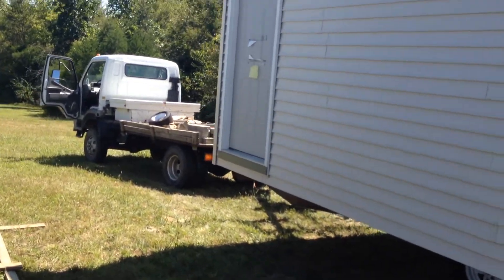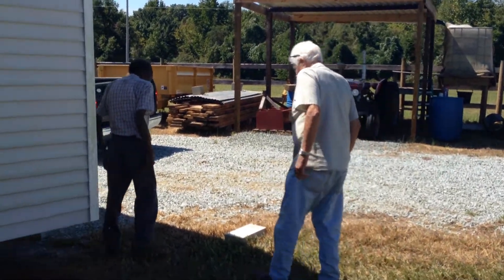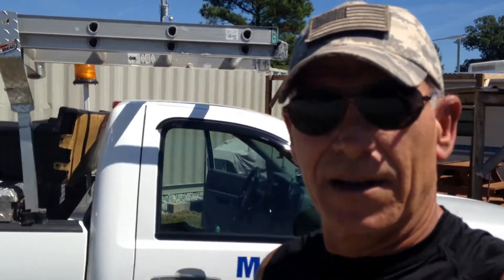Hey guys, we're out on the land, we just got here and now we're getting ready to set this building up and get it level. This is kind of the part two — I gotta get to work because I gotta help unload all these blocks out of the back of my truck and we've got to start getting this building put in. I just wanted to show you that we made it. Driving on the interstate was pretty wild, we had a lot of fun with that.